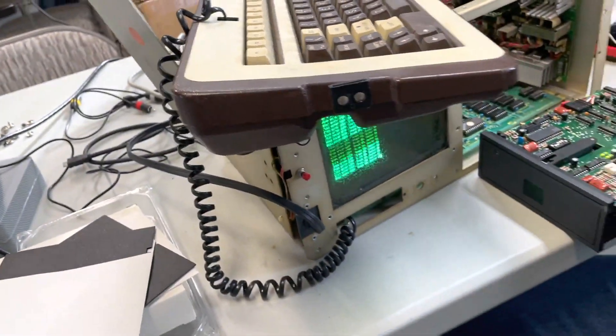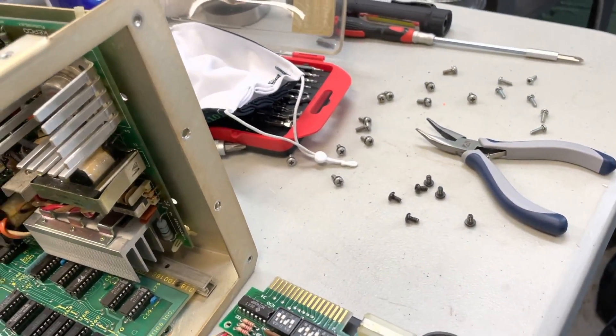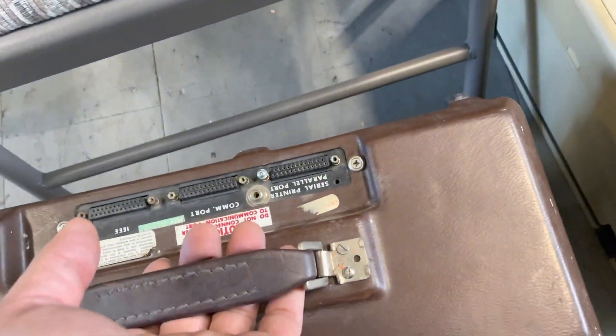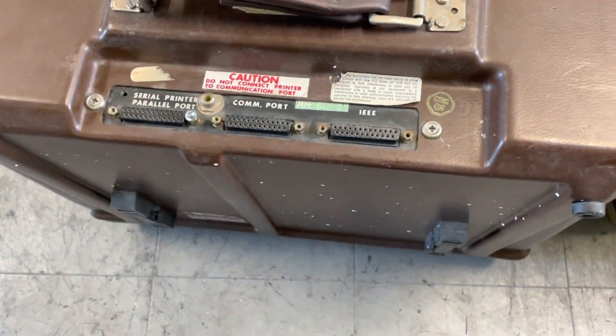Nothing to do but try it. And there's a whole bunch of screws you've got to remove just to get to the disk drive — what a pain. And here's the case down here already. We have a second one here — this is actually another Zorba. That one doesn't get as far as this one could do.